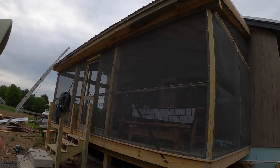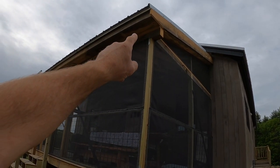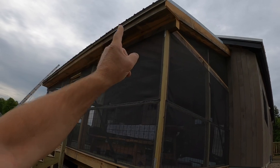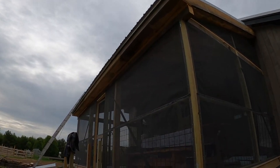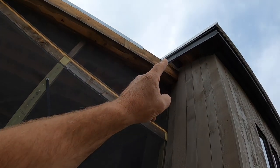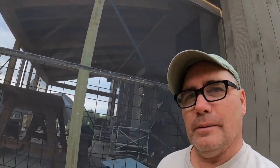Right now I am making up a 1x8 that will fit in there, one on the other side, and I'm also starting to work on the 1x10 soffit board that goes up in there — which I completely forgot I had to do.